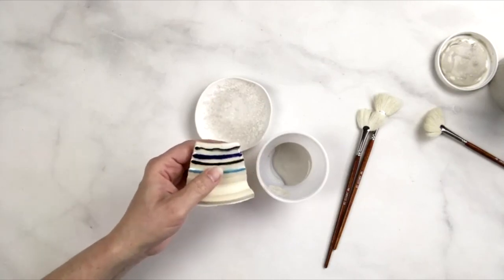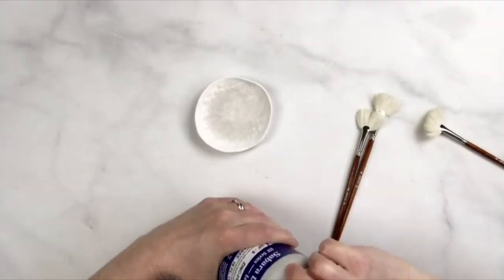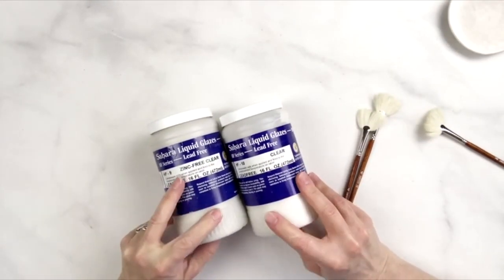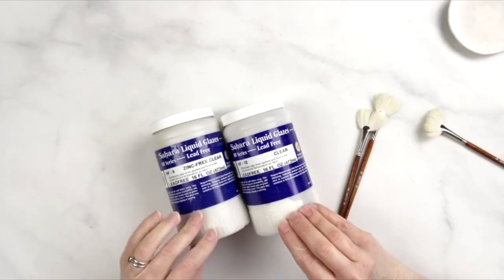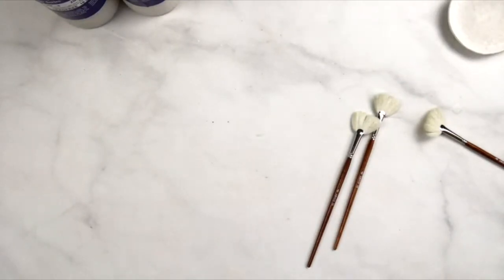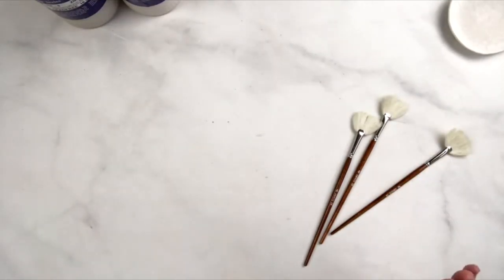Those are the main points about using zinc-free glaze and why we offer a zinc-free glaze and why we offer a zinc glaze. Zinc glazes are nice, shiny, hard, and really durable, but they can change your underglazes. Depending on which underglaze you're using and what you're looking for, you may want to choose a zinc-bearing glaze like HF10, or you may opt for HF9, the zinc-free version. I hope that clears some things up about the uses and differences. If you have any questions, just drop them in the comments and I will answer them. Have a great day — we'll talk to you later.